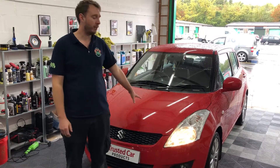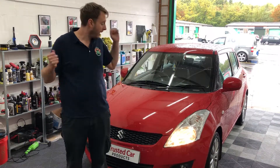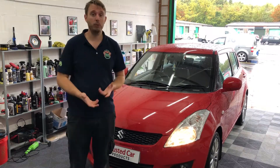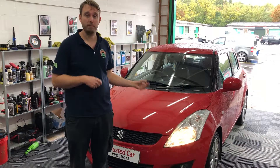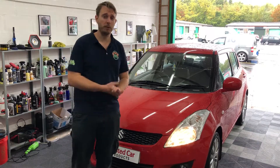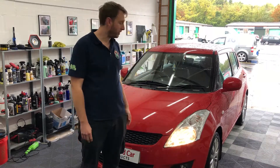The engine is now running on the Swift again — lights are on, electrics are all on because the engine's running — all thanks to the Ring device. As you saw in the video, the battery was completely dead. All we had to do was about 20 seconds at most — connect the Ring power pack to the battery itself, got in the car, and it just started first time.